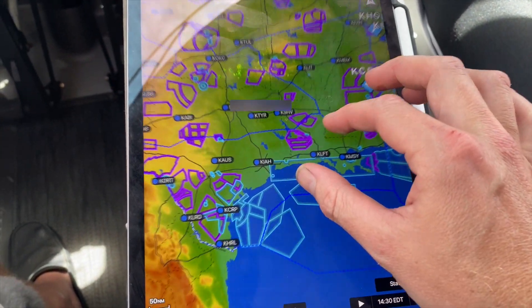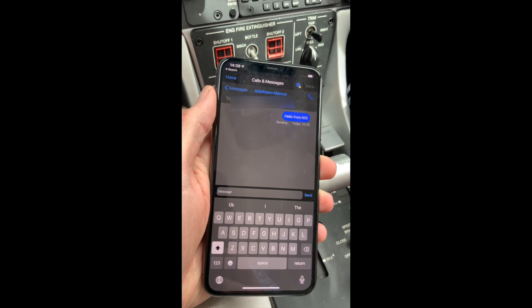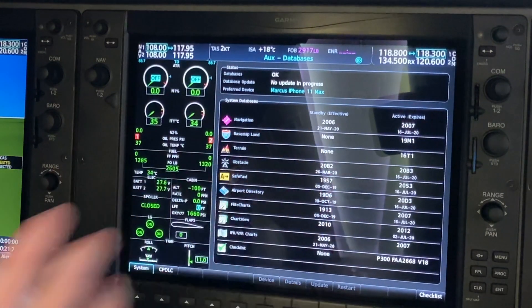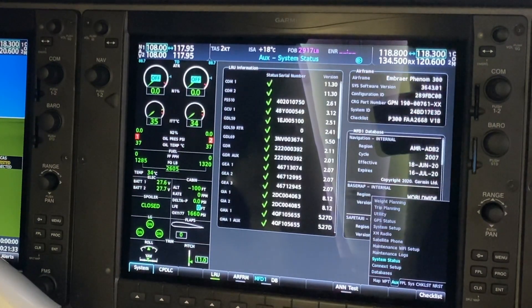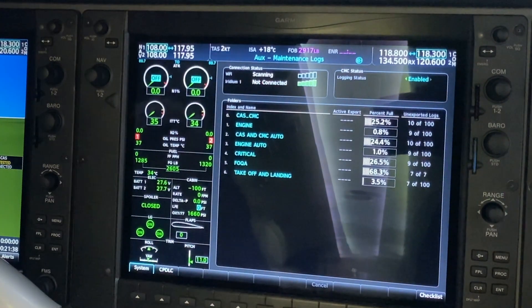If you have the Iridium system installed, you can now text and make phone calls using your phone instead of using that awkward alphabetical keyboard. NAV databases are faster too — you can update using Garmin Pilot or by using an SD card. Databases are only loaded into the MFD and are then automatically distributed to all panels. Maintenance logs are also readily available and can be exported for upload to a dealer or your Embraer contact center.